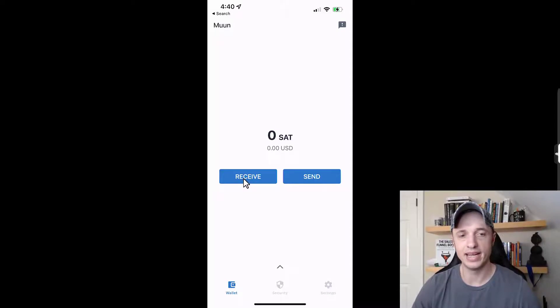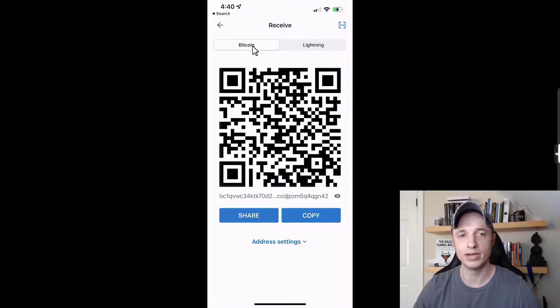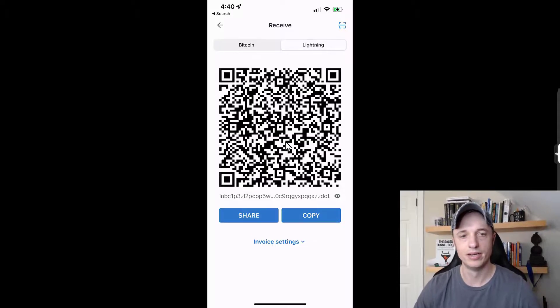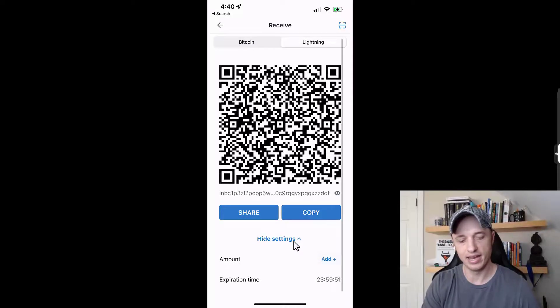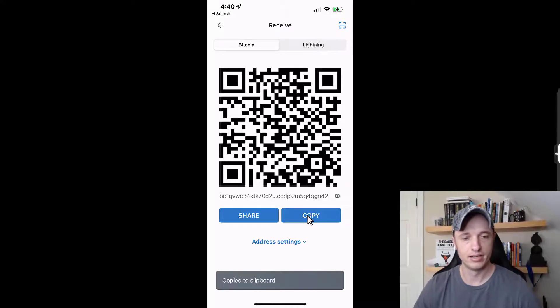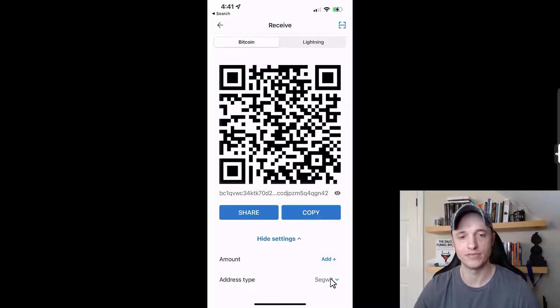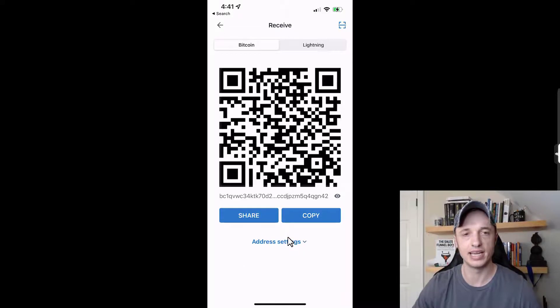Now let's get some Bitcoin in here. Tap 'receive' and at the top we have an option for Bitcoin main chain — you can receive by sharing this QR code or address. Tapping Lightning at the top gives a Lightning invoice QR code, or you can tap 'invoice settings' to specify an amount. For main chain, we copy the address; there are also address settings where you can request a specific amount or change the address type.